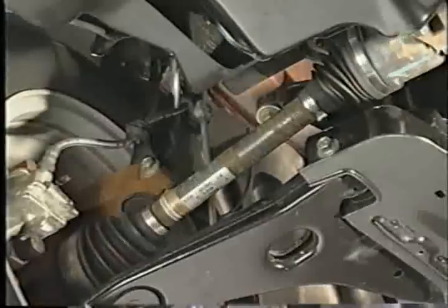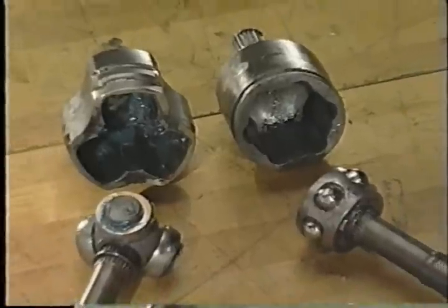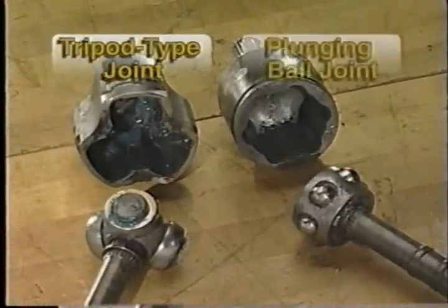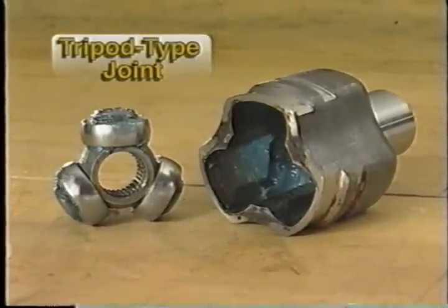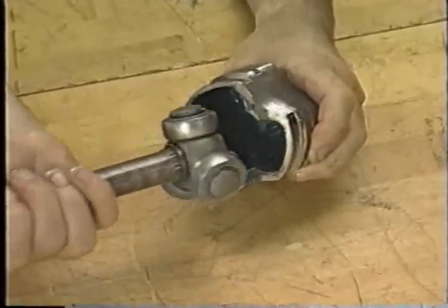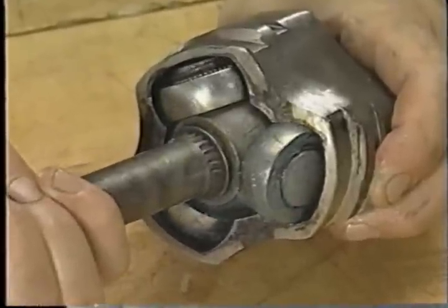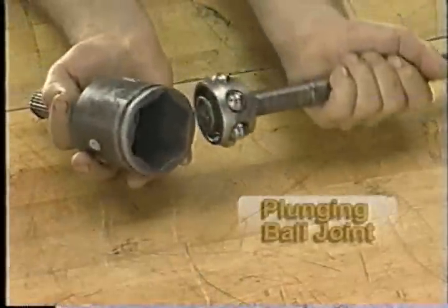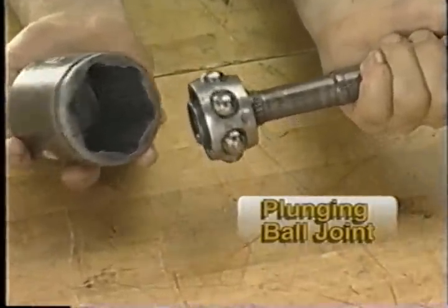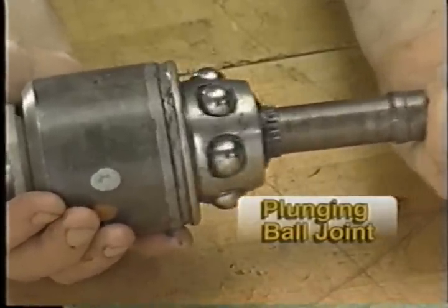Let's look at each of the components of a typical half shaft. Ford uses two types of inner CV joints: the tripod type joint and the plunging ball joint. The tripod type joint has a three-pronged joint fitted with special rollers which ride on needle bearings. This joint is splined to the half shaft and slides in and out along a special outer race called a tulip housing, which provides for the length changes required. The plunging ball type inner CV joint uses caged roller bearings that ride in an outer race, and the movement of these balls inside the race enables the shaft to change length.